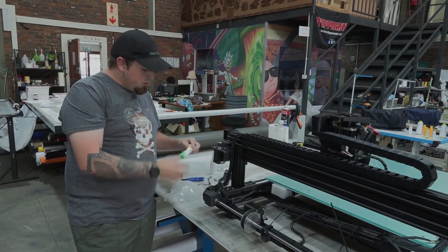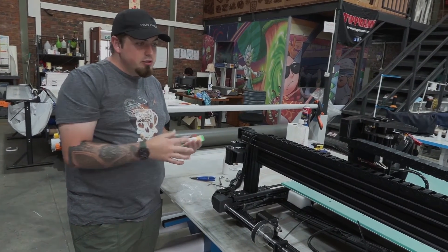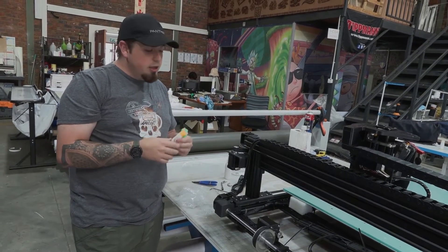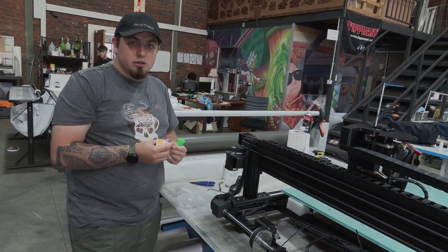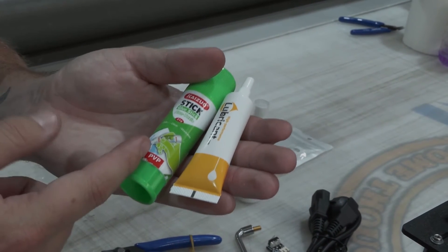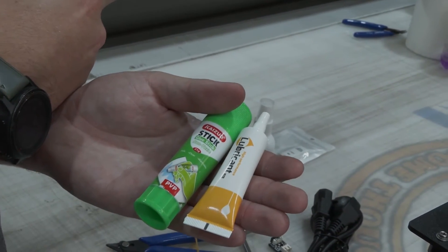The last bit in our toolkit is lubrication gel. You're going to put this on moving parts that you hear squeaking — it's more of a maintenance thing. Don't use it straight out of the box; wait until you hear a squeaking noise. Use just a pin-prick amount and lather it around the area you're lubricating. We also get an ordinary PVP glue stick, like your normal print adhesive — you can apply this to the print bed to help the print stick so it doesn't get knocked off while printing.